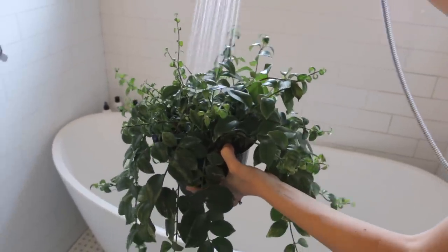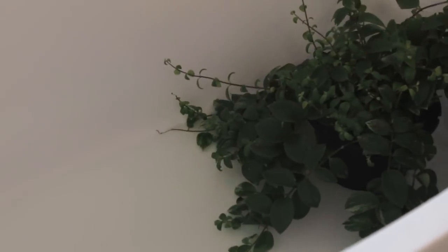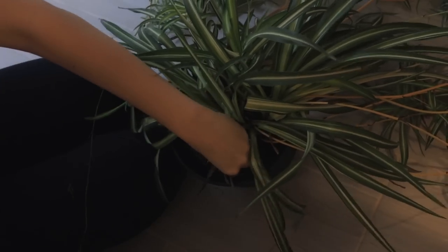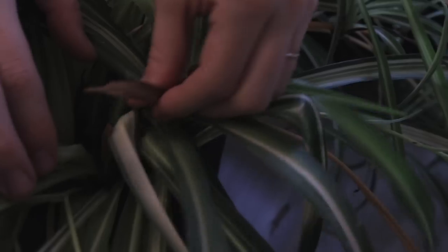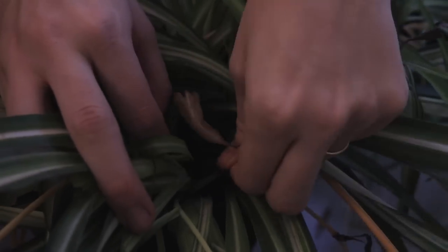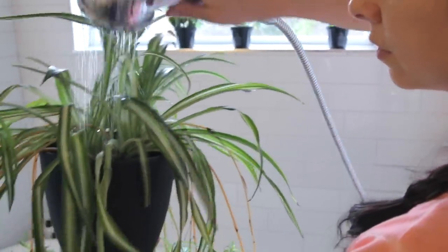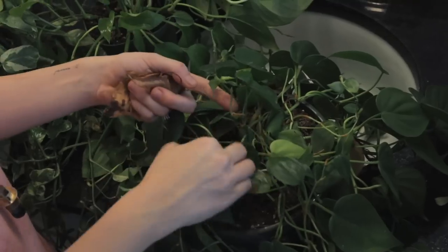At this point I turned on the shower and filled up the bathtub with a few inches of water, because after I water my houseplants I'm going to actually set them in the tub. This was a trick that I learned from my mom and it really ended up working well. I would say it was room temperature, a little cool water. To my knowledge you don't want your water to be too cold because you don't want to shock the plant.